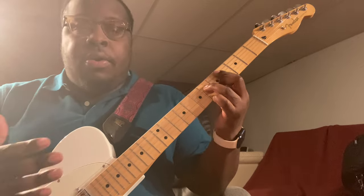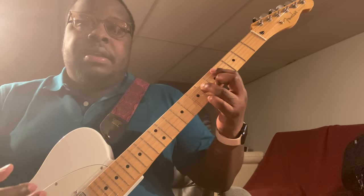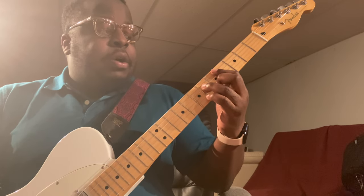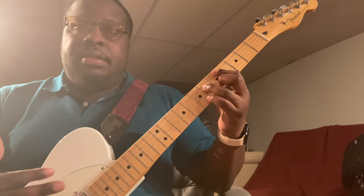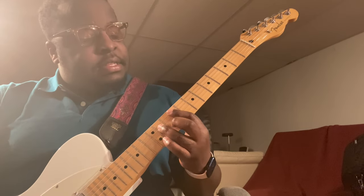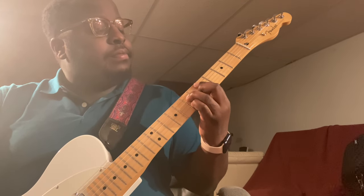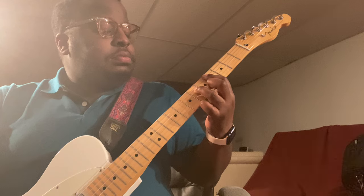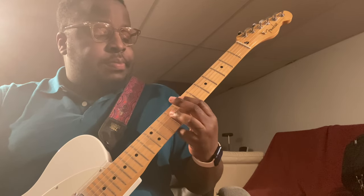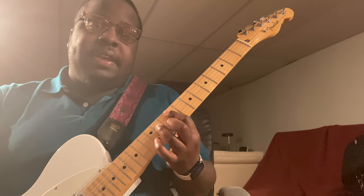Those are the only chords you have to learn. After that, it just becomes the transition of the chords and remembering which chords to hit after this. Then we go back to the E major, then back to the F sharp minor seven.